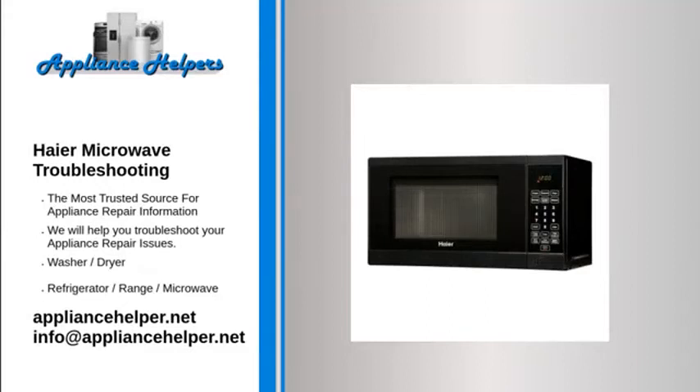Haier microwave troubleshooting: if you're looking for help fixing your Haier microwave, look no further. Our comprehensive Haier microwave troubleshooting guide will explain common issues, provide tips, and show you how to read your model's error codes. Here are things that are normal with microwaves — it is normal to experience any of the following with a microwave oven.